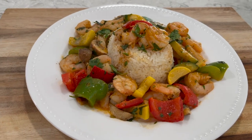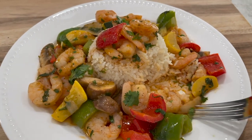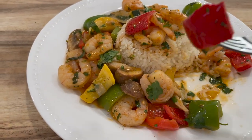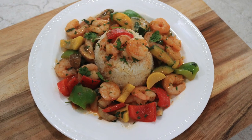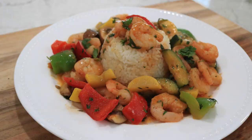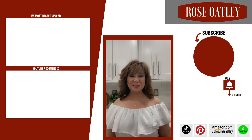Here you go — shrimp vegetable skillet! The flavors are so good. This is actually one of my favorite shrimp dishes; all the different spices work so well together. I really hope you enjoy it and it becomes a favorite in your home. If you haven't already subscribed, please be sure to do so, and don't forget to hit the bell to get notified of all my new videos. Thanks for watching and your support — share with your friends!